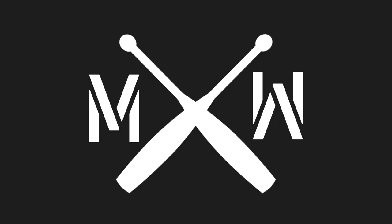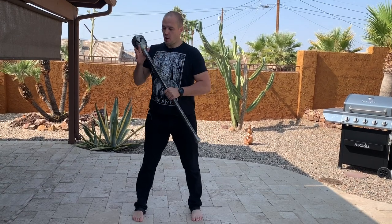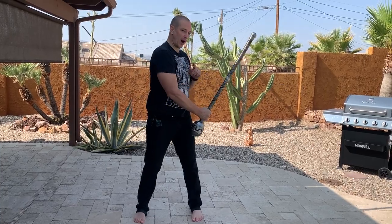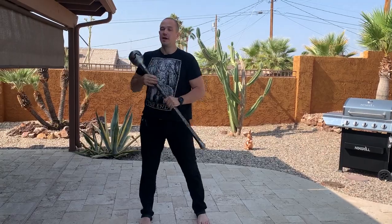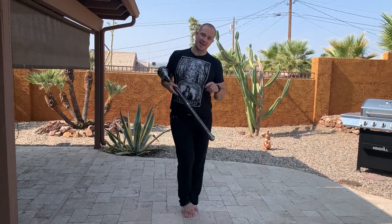Hello, this is Mark Wildman of Wildman Athletica, and today we're going to talk about our mace outside circle to an alternating hand coin flip. In our previous video, we worked on our inside circle to our hand change, and then we returned to our starting position. This video is going to be the exact opposite of that.